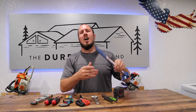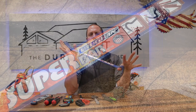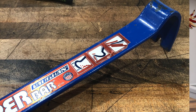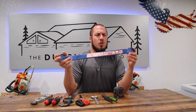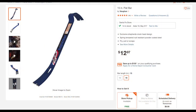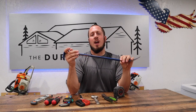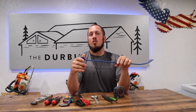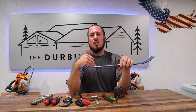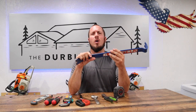So the first thing up on the chopping block is the Vaughan Superbar. This is the Vaughan Superbar XL. I recommend for those starting out to get the 14-inch version — the 14-inch version is about $14 and can be had at Lowe's or Home Depot. I think you can even find it on Amazon. I'm going to put links in the description below for everybody looking to get some of these products.